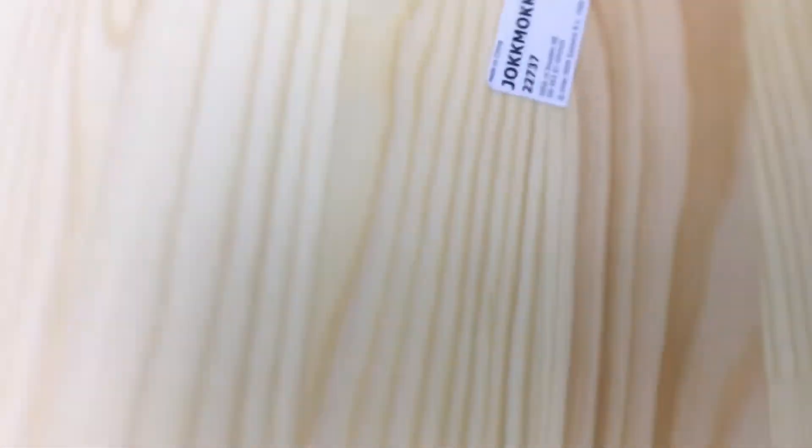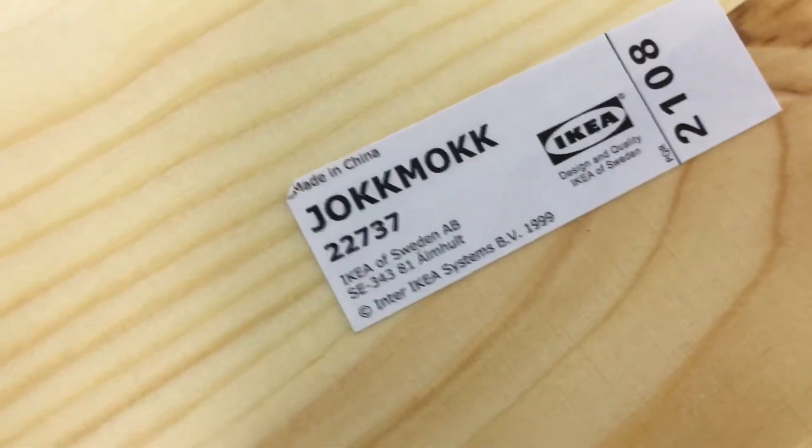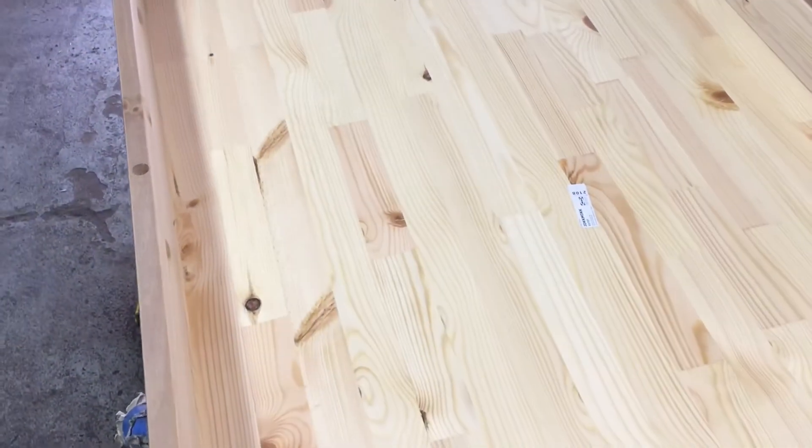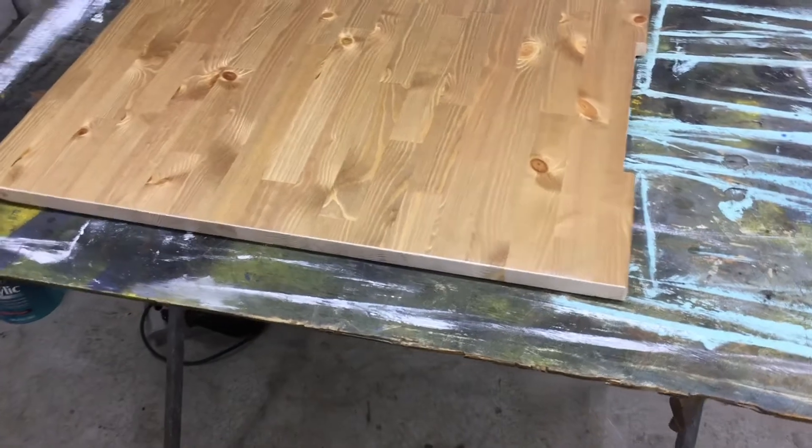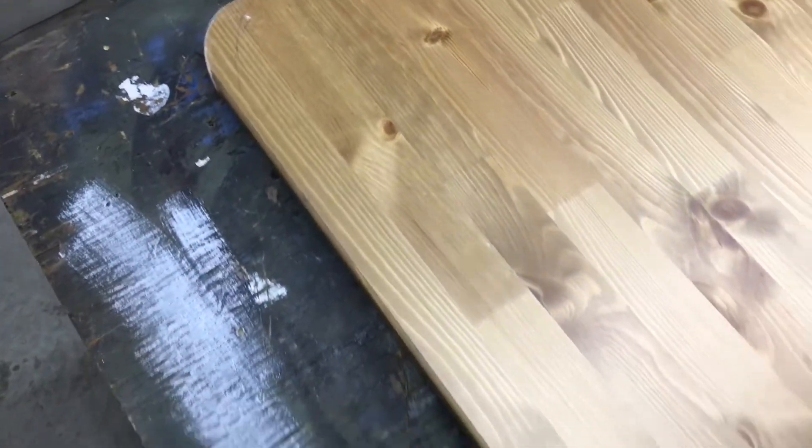Here's our trash find — an Ikea Jokomok table. I like the bottom better than the top. We took the brackets off to see where the holes end up. We split our Ikea table in half with a jigsaw, rounded off the corners, and I have my little notch cut in over here so the edges will be a little closer to the wall of the bus. We're going to give it all a sanding along the cut edges and then sand the whole thing down to kind of lighten this color up a little bit, clean it up, and then re-varnish the whole thing.